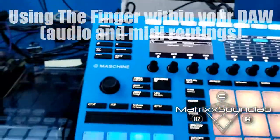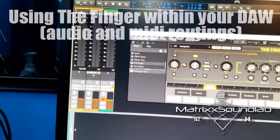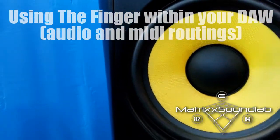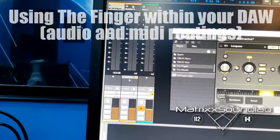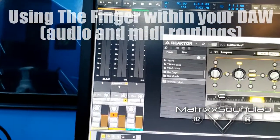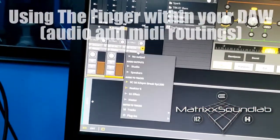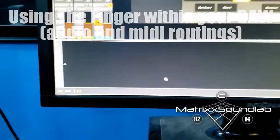Within Bitwig Studio, on channel one I have the loop, which is what you see going right here. On channel two I have Reactor 6 with The Finger loaded — that's why I put it on the screen. On channel three I have Maschine loaded in MIDI mode.